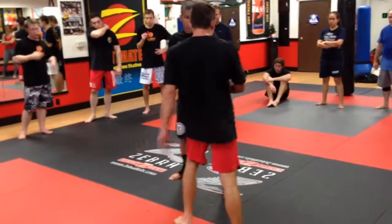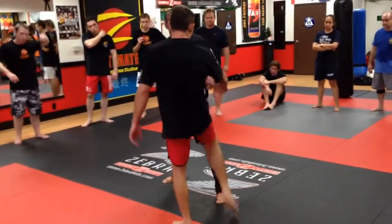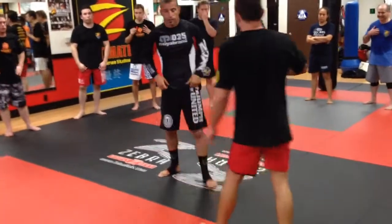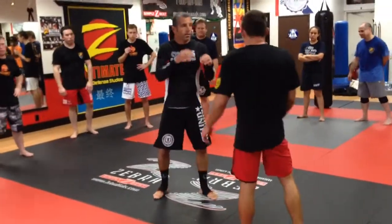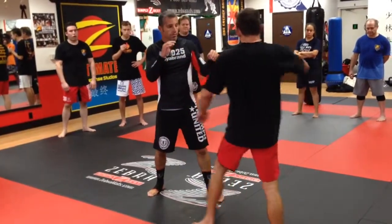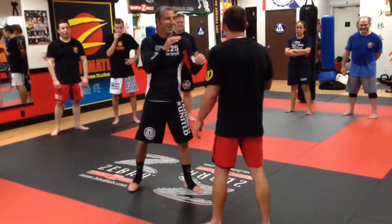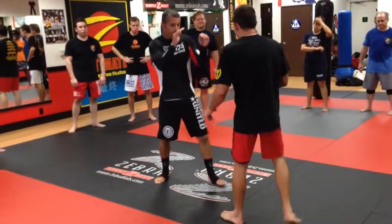A lot of people kick straight up like this — if you kick straight up, you're going to get grabbed or kick somebody's elbow. If you've ever kicked somebody's elbow, it hurts more than anything. That's another reason why you bring your knee up and turn it over first. If I go to kick and he rushes me, he's going to take a knee instead of a shin. So it covers both situations.